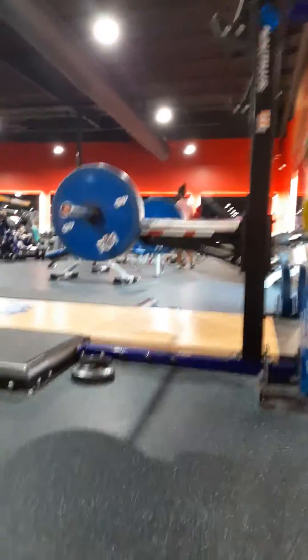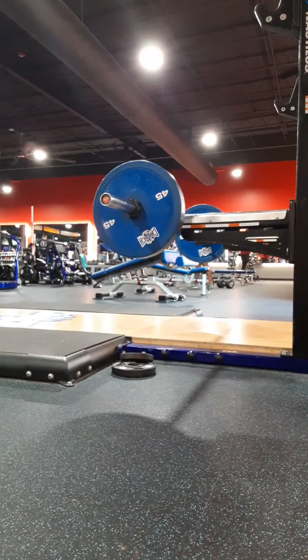This is my fifth and final set of reverse grip row, 135 pounds. I'm trying to get 5 to 8 reps. This beats my last attempt — a couple weeks back I had 120, this is 135. I'm doing five sets of anywhere from 5 to 8.